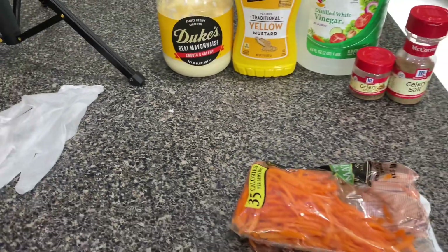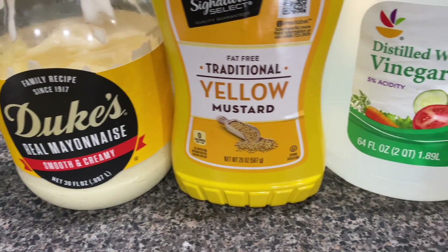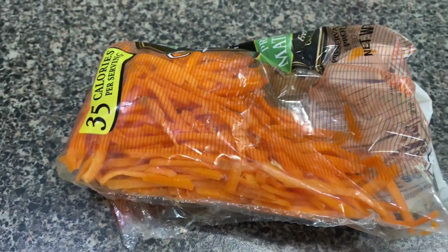To make this recipe, you're going to need Dukes mayonnaise, yellow mustard, white wine vinegar, celery seed, celery salt, and shredded carrots.